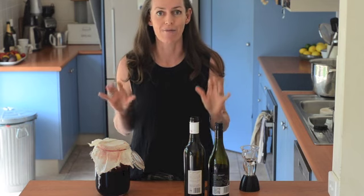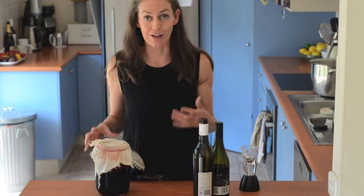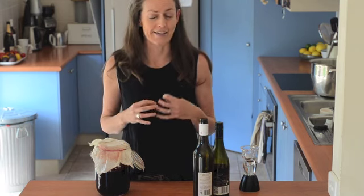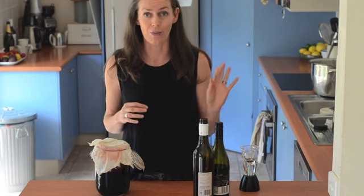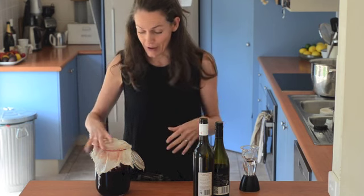You spend a lot of time and effort trying to stop it from happening. But over the last few years I've really got into making my own vinegar, and red wine vinegar — it's just homemade stuff — it just blows out of the water anything that you'll ever buy. So I'm going to show you how I do it today.